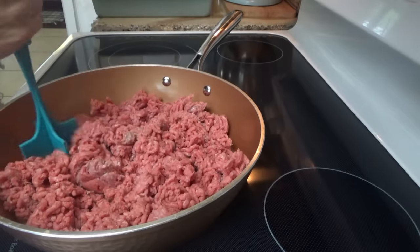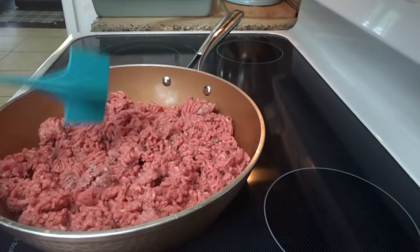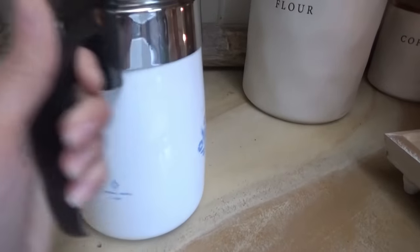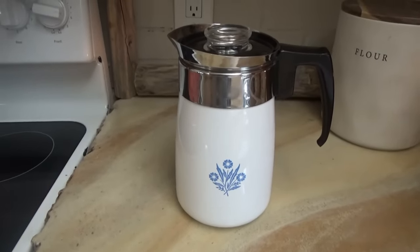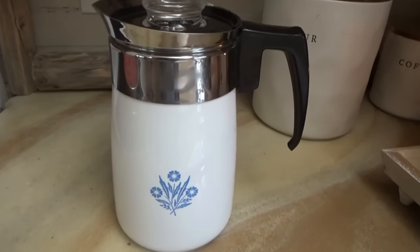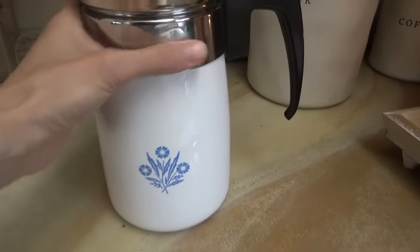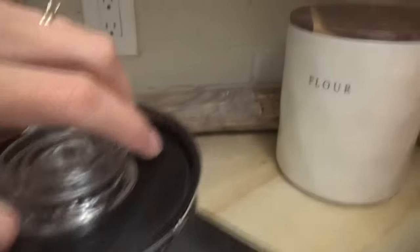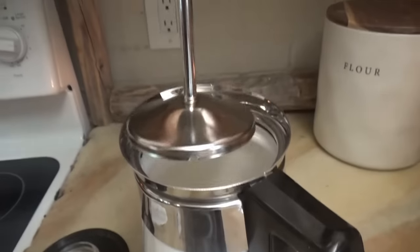Are y'all ready to see this beauty? This beautiful percolator — I'm calling it Aunt D's percolator because it kind of looks like one that Aunt Bee used on some episodes of the Andy Griffith Show. It was white like this with some kind of flowers on it. I made some coffee in it last night. We started a fire because it was kind of cool, and I put the coffee in it and sat it on the wood stove. It eventually percolated and it was great! It's in almost like-new condition. I'm not sure what year this one is from — I need to look it up. It definitely wasn't used a lot.